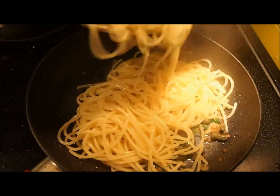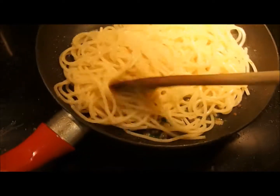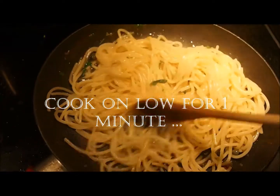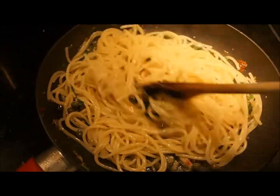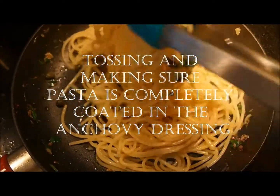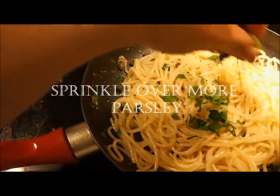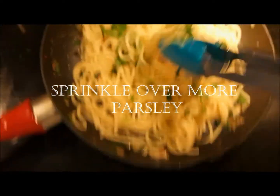Pour your pasta into the pan. The pasta water does two things: it will absorb into the spaghetti as it cooks, and it will also help bind our dressing to the pasta. Let it cook on low for about a minute, tossing continuously, making sure that every strand of spaghetti is coated in the anchovy dressing. Finally, sprinkle some fresh parsley on top and mix it in.